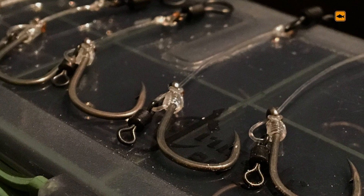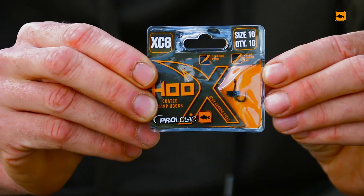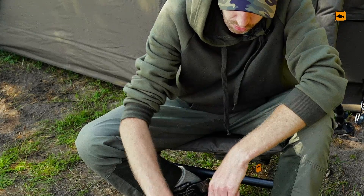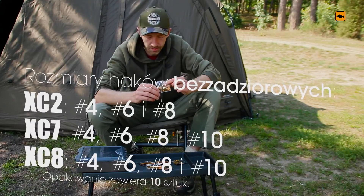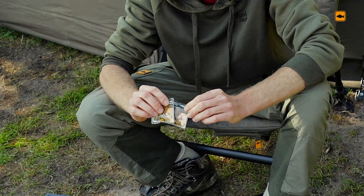The hooks are hugely resistant. The system is available in a non-barbed — non-zadzier — version.